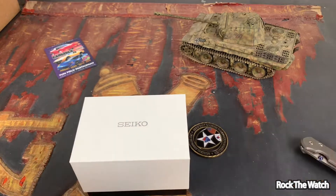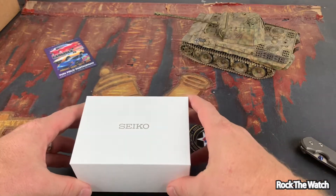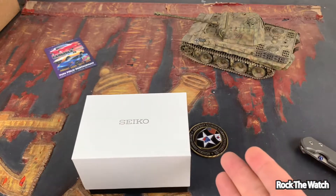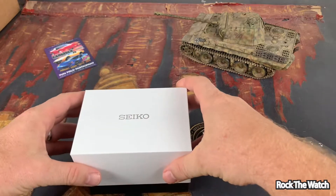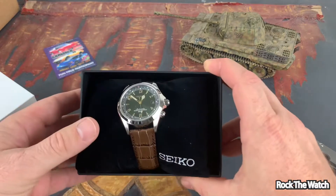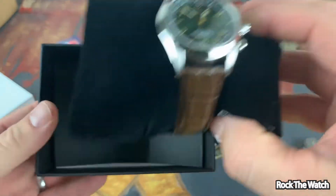If you don't know about the Seiko Alpinist, this is an iconic watch. Apparently they stopped making this, and it used to go for a lot cheaper than what I paid for it. I paid over $400 for this because I had to get one before they were gone.